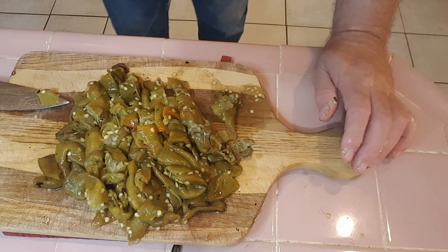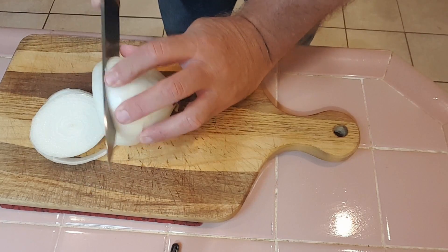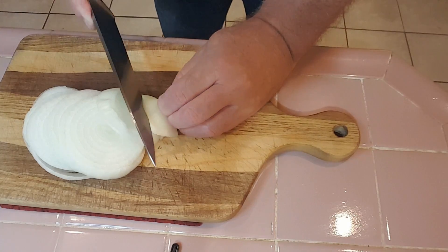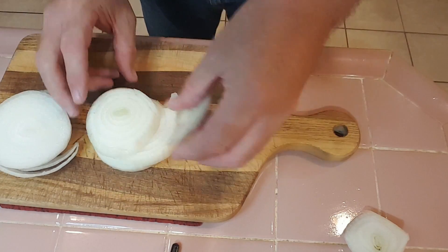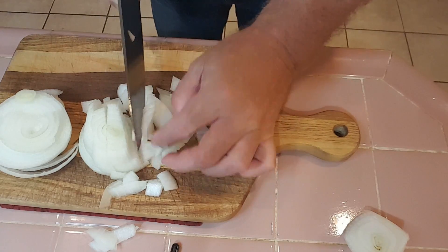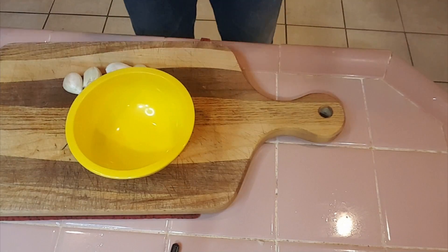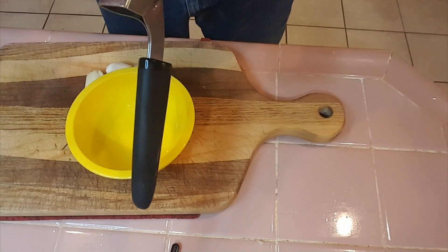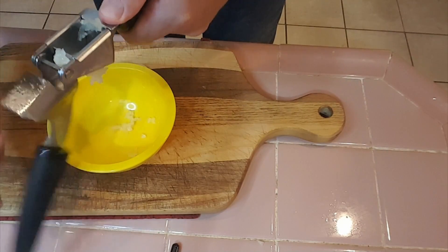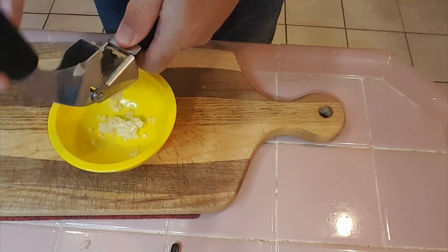We'll set those aside for later and also chop the onions up into a pretty large dice — just get them chopped up, not too small — and set them aside as well. For the garlic, I peeled the cloves and now we're just going to run them through a garlic press. If you don't have a garlic press you can chop them up real fine. I got a garlic press not too long ago so might as well use it.